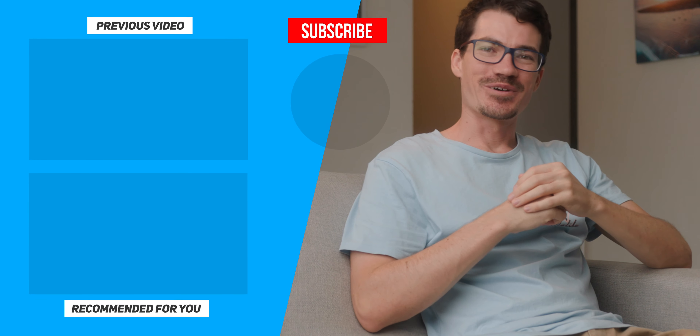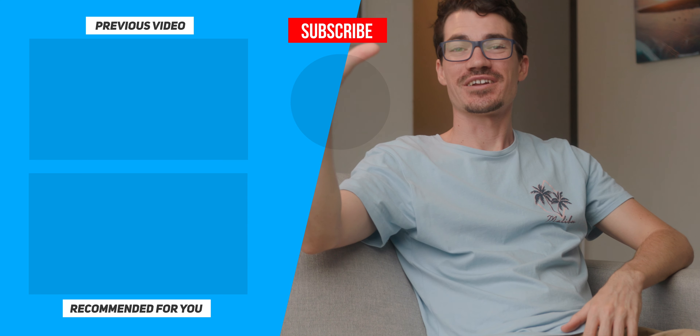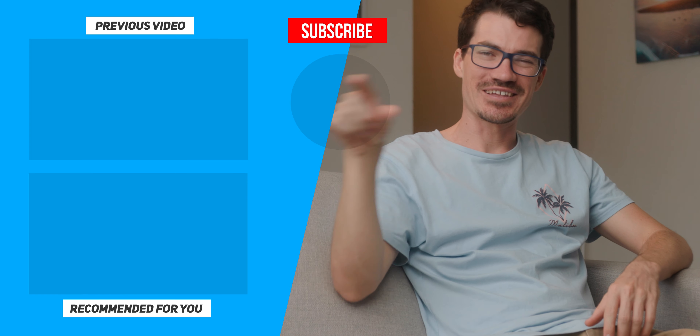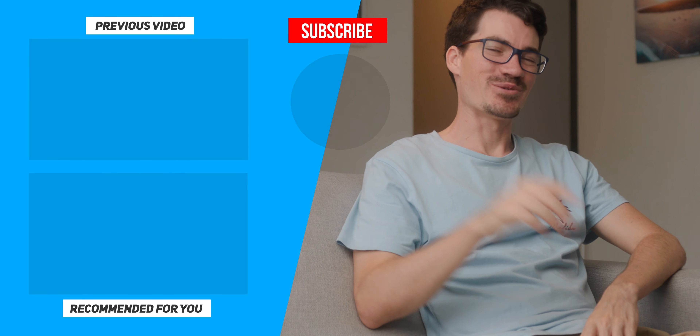If you did enjoy this tutorial, then consider liking and subscribing. And if you want to find out more about any of the products I used in this video, I'll leave some links down below. As always, stay creative and just be you.